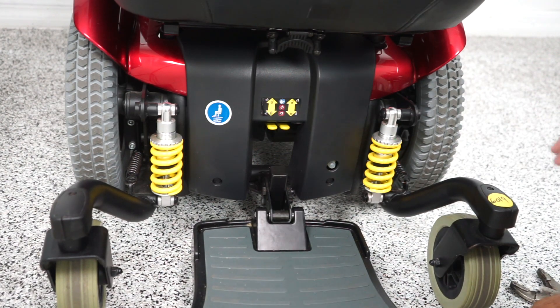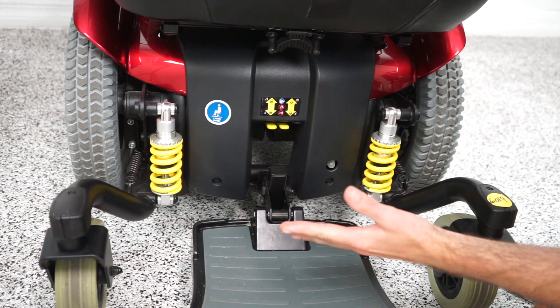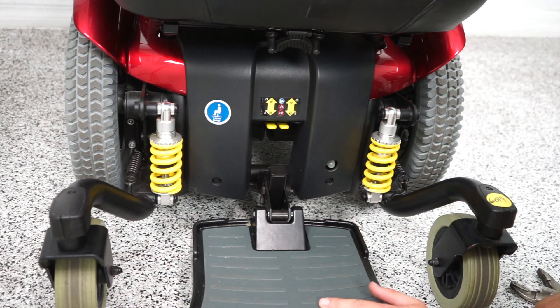Today, we're going over how to adjust suspension on a jazzy power chair. I have a 614HD with me here, but this should work across multiple jazzy power chairs. They're all adjusted the same way.